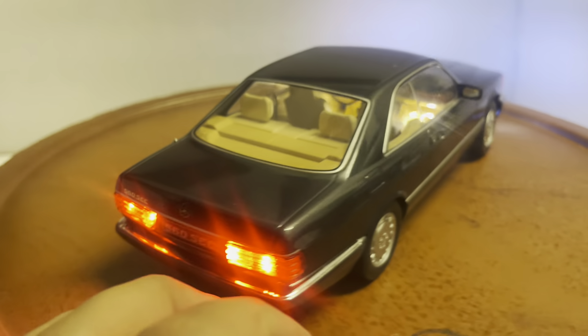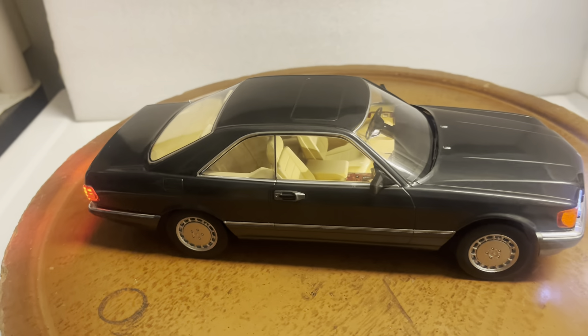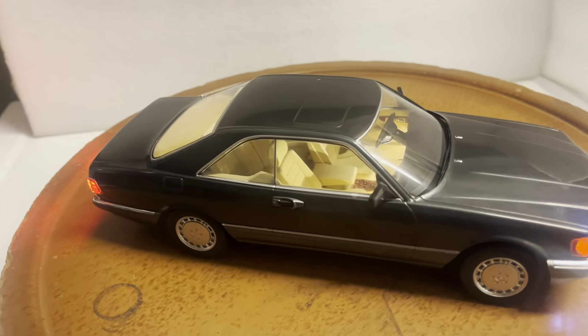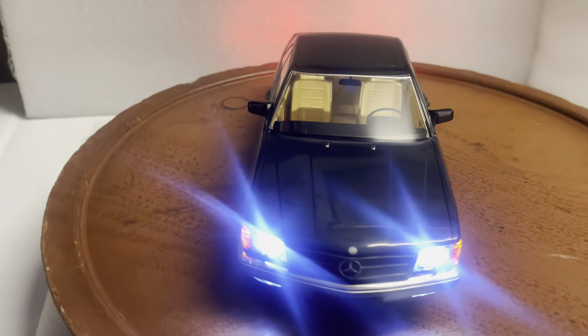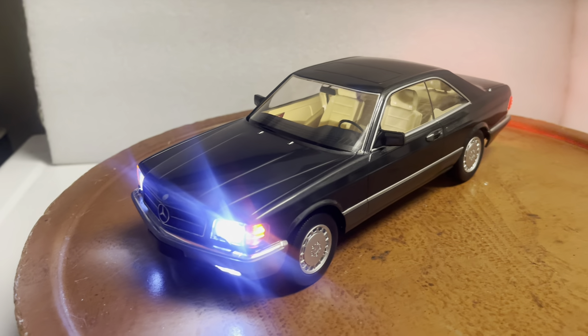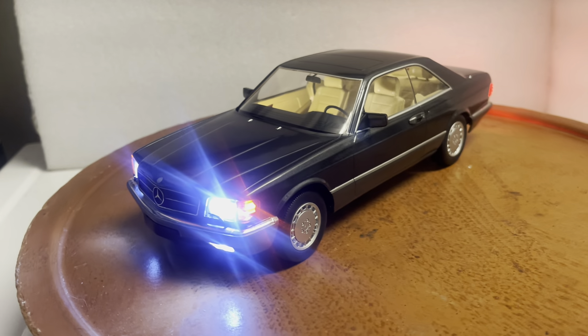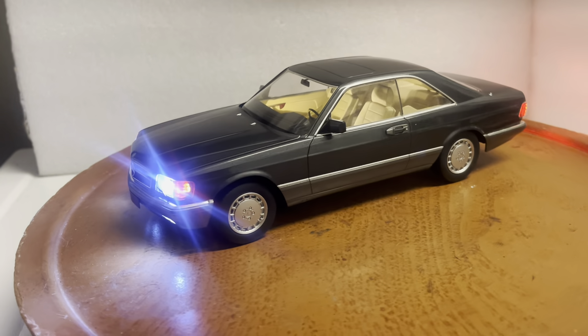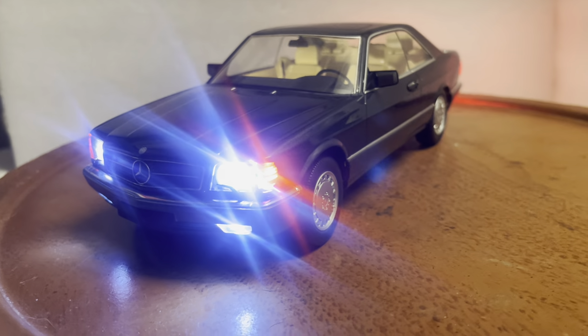It does come with its box for safe delivery. Please ask any questions before you bid, and check out my other custom-built vehicles. If I'm forgetting anything, please ask. Subscribe to my YouTube channel — thanks very much guys.